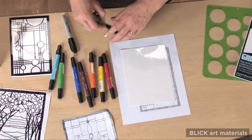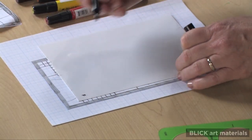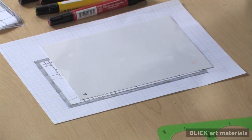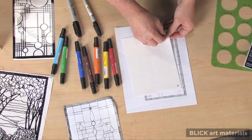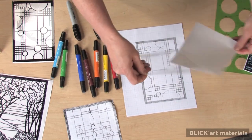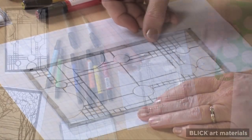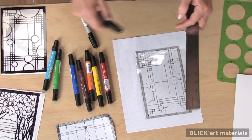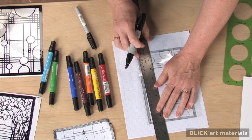Before I begin, I make a tiny F for Frank in one of the corners. The clingy side of the vinyl is on the back, and this will help me distinguish which side I'm looking at. Now, peel it off, turn it over, and place it over the drawing. I'll trace the lines using a black permanent marker on the back side of the vinyl, so the F reads backwards.